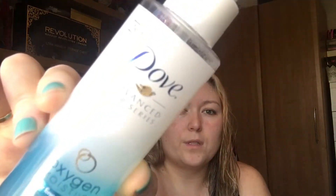Also on my roots, I will use the Dove Oxygen Moisture for fine flat hair. I do have quite thin hair and this is just like a root lift spray. I find this doesn't make my hair as greasy. I will just spray this at the top of my head and just using my fingers massage that in.